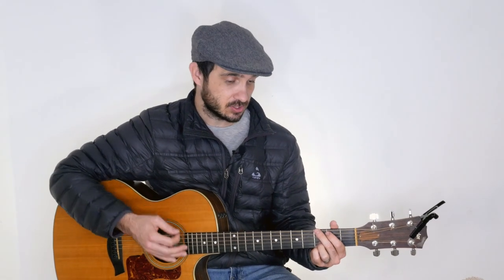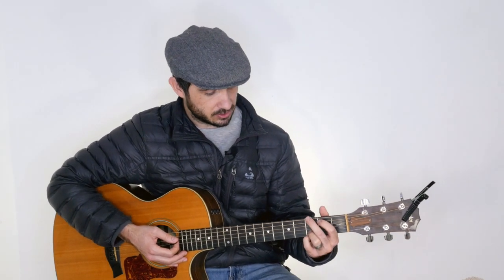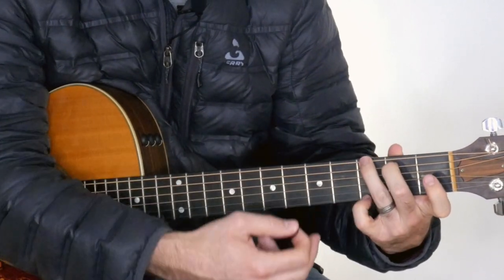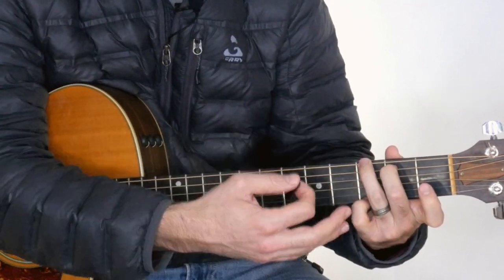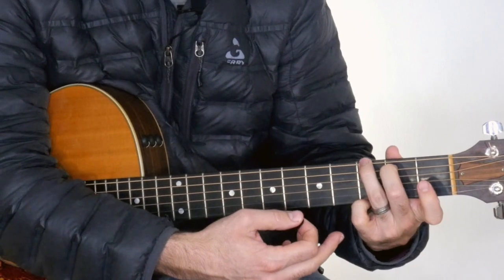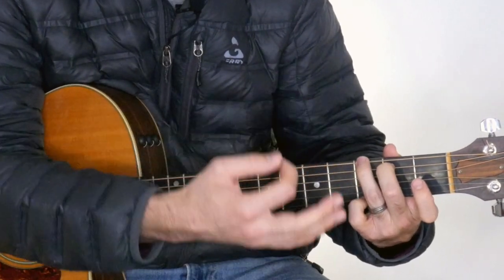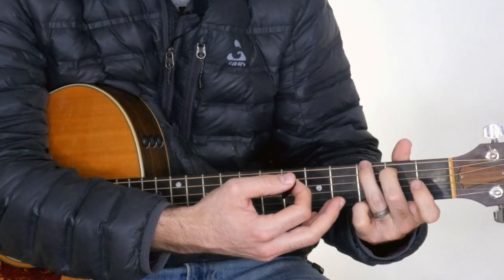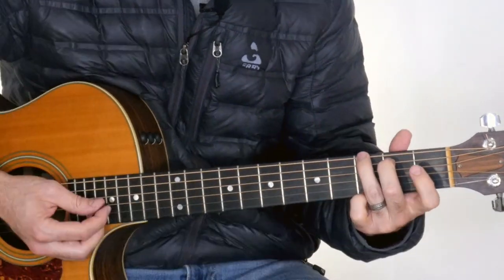We're going to be using quite a lot of chords for this song, including some bar chords, so this is definitely not a simple song — it's going to be a little bit more on the complicated side. We're going to start off with a G chord, and we can either play it with this shape, or with our second, third, and fourth finger. For most of the song I'm going to be using this shape because I'm going to be using chords from the C chord family a lot, so it's going to make transitioning easier.